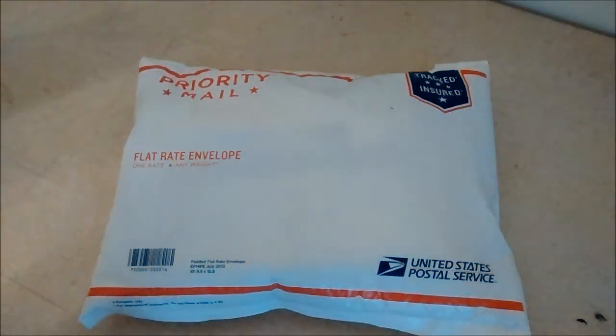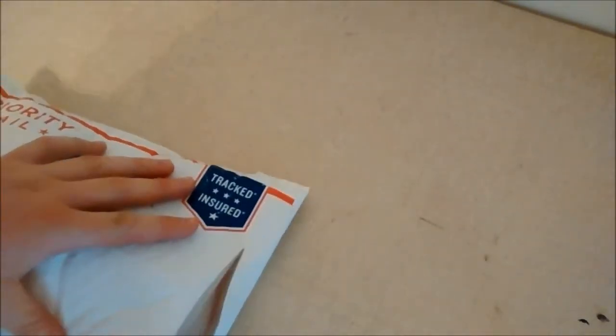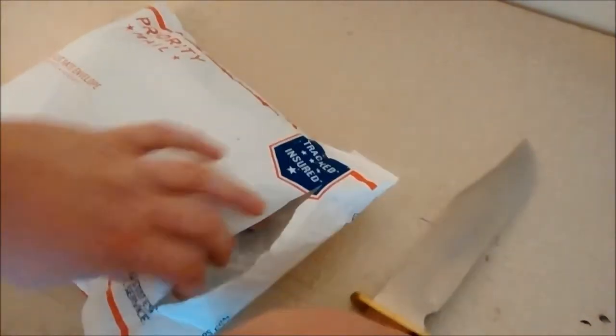Hey there YouTubers, coming today with another unboxing for you. I ordered some Alien Gear holsters for my Glock 26 and my Taurus Model 85. We're going to do the unboxing for you — I ordered them on the 30th and got them today, so it's been six days. I was supposed to have to wait three to four weeks, so that's freaking awesome.